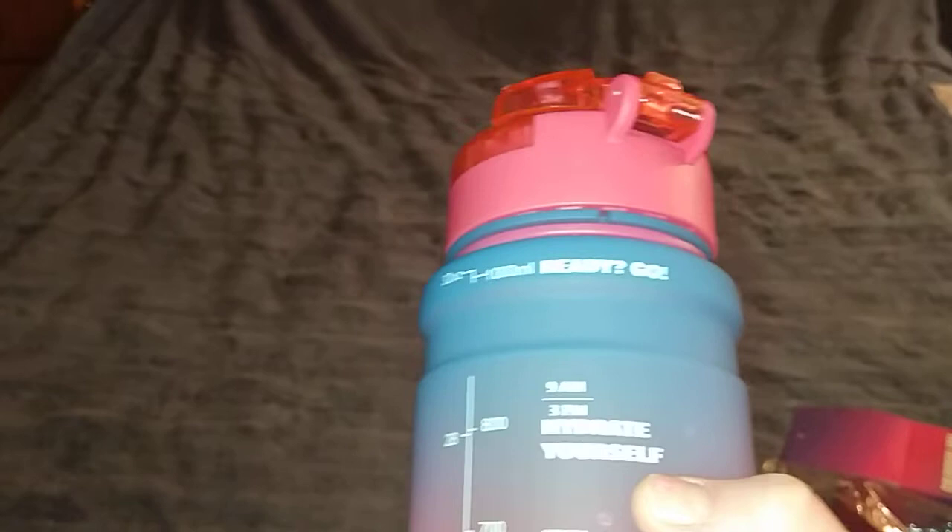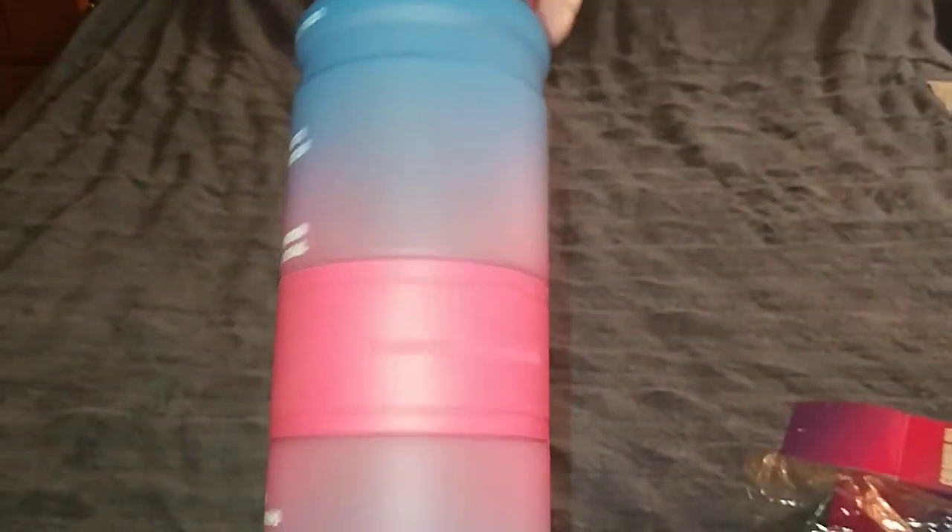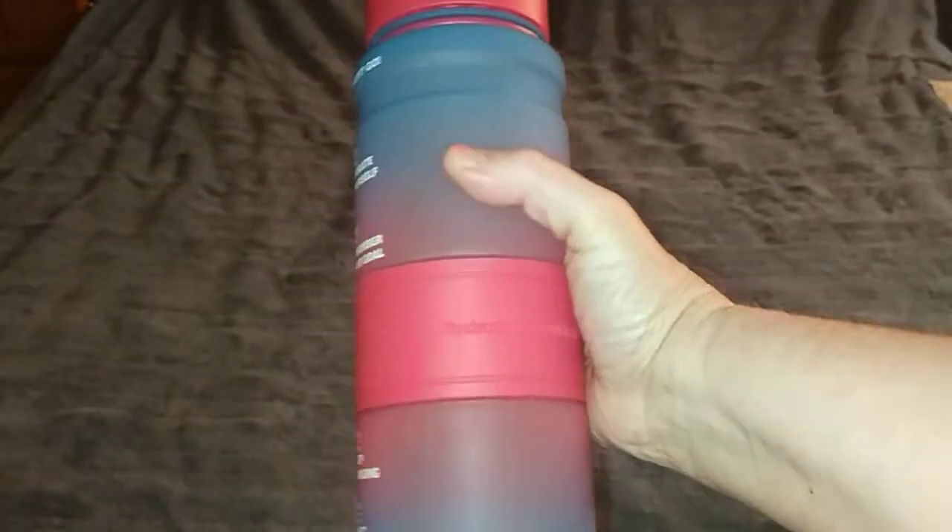You can drink as much water as you want so you can stay healthy. If you want to get one, I'll put a link in my comments or in the bar below to order this. I think it's a great deal.